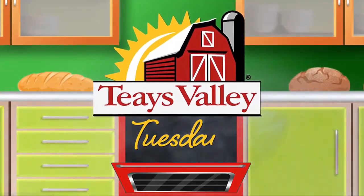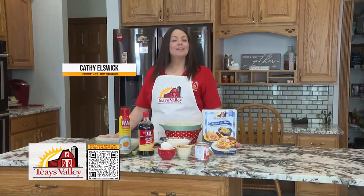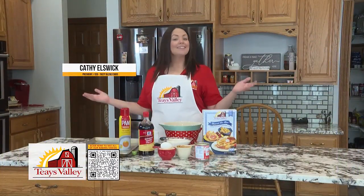Taste Valley Tuesdays. Hi everyone, I'm Kathy Elswick, president of Tasty Blend Foods. Welcome back to my kitchen.